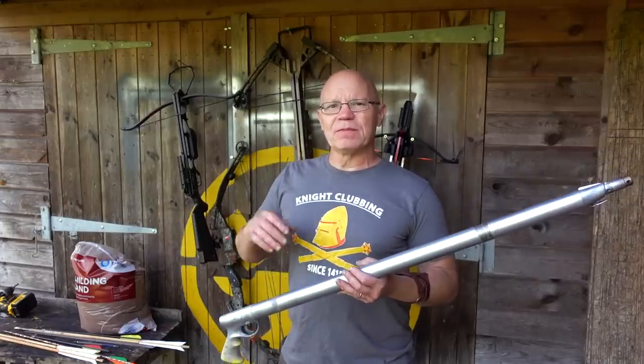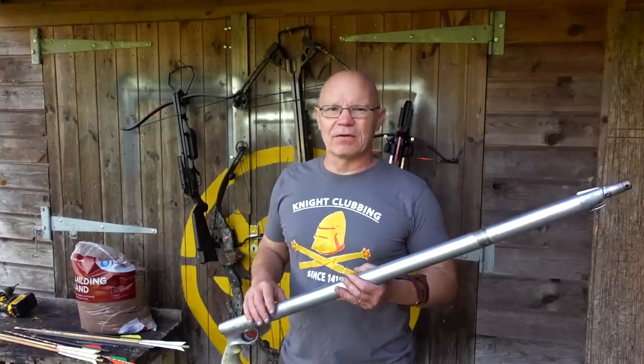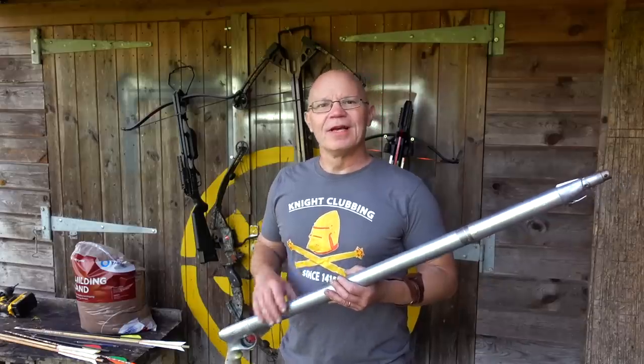I'm going to put the weights up of the bolts as I'm shooting them. I haven't got a speed for it, but this is not that serious for that. If you're desperate I'll try and find some speeds later on for you.